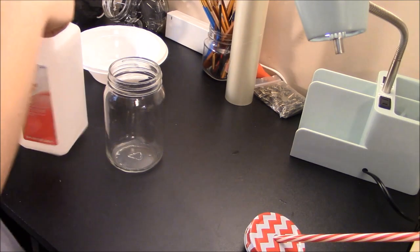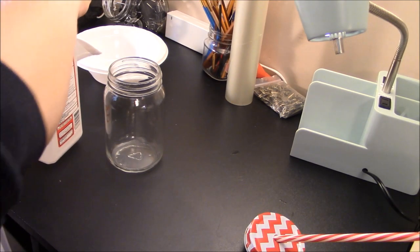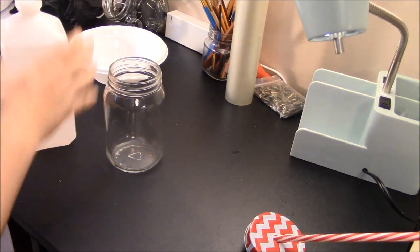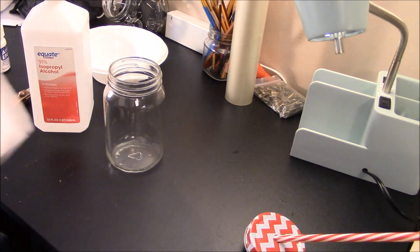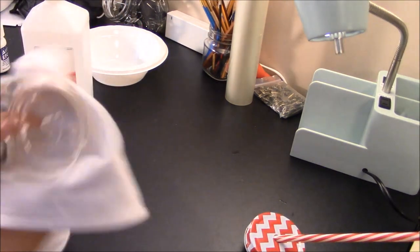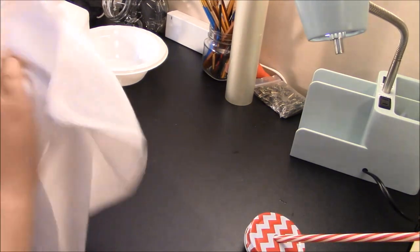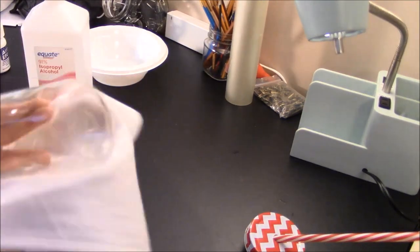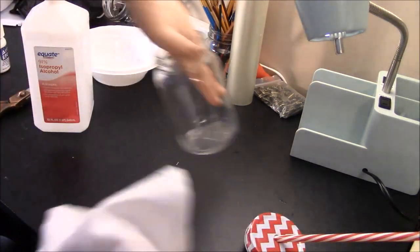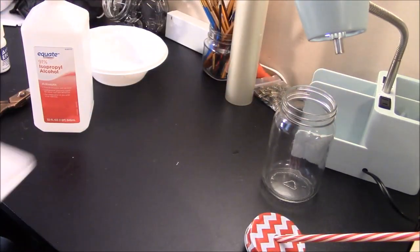Before we etch, we are going to use some rubbing alcohol — just 91% rubbing alcohol, nothing crazy. Got it from Walmart, super cheap for a big bottle. I just put it on a little kitchen towel and clean the glass off just like this. We always want to make sure we're using a clean surface.